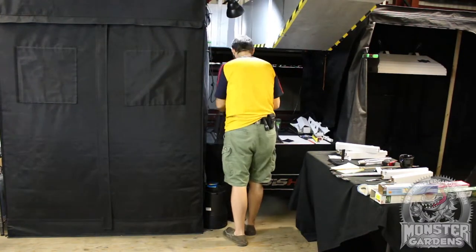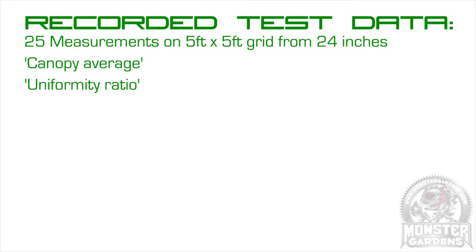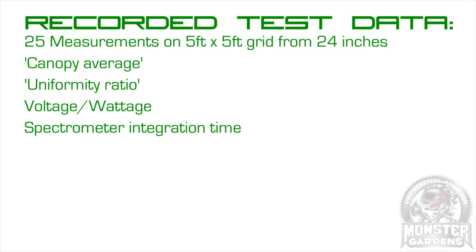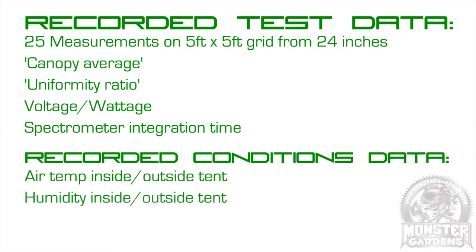The data we'll be collecting is as follows. Recorded test data includes the 25 spots on the 5x5 grid from 24 inches; the canopy average, which is the 25 spots added together then divided by 25; the uniformity ratio, which is the most intense spot on the grid divided by the least intense spot; the voltage and wattage being drawn by the bulb; and the spectrometer's integration time, measured in milliseconds, which is our way of tuning out many of the variables caused by the grid, the ballast, and the bulb in combination. We'll also be recording conditions data including air temperature and humidity — both inside and outside the tent — and air pressure, measured in hectopascals.